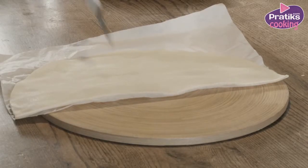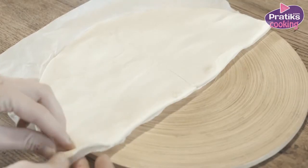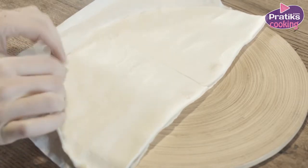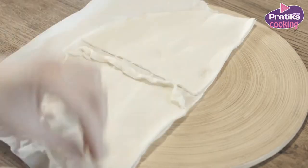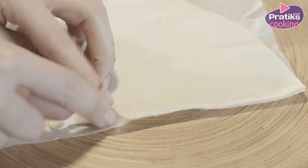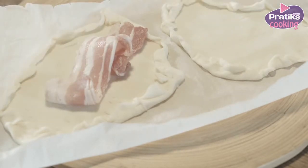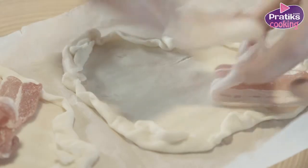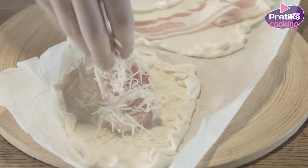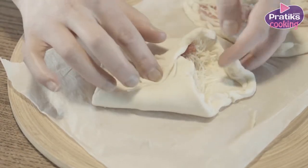Cut the pastry in four pieces. Put the bacon and a little bit of cheese on top. Close the pastry by folding each corner and be sure there's no gap left.